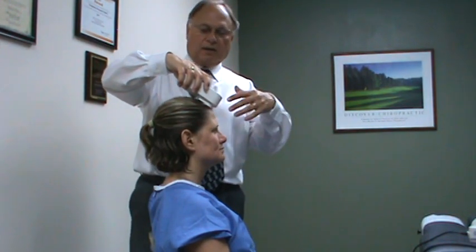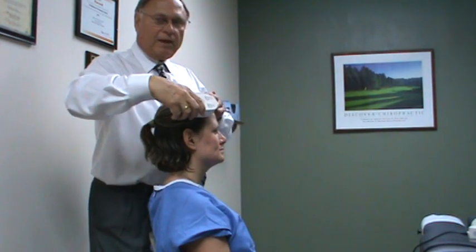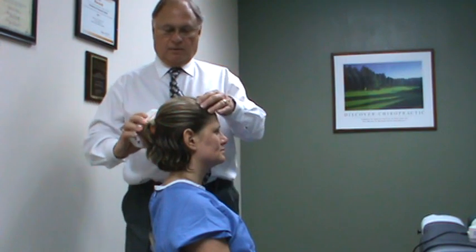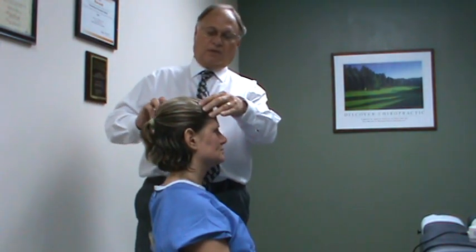When it shuts off, move to another spot. You don't have to overlap — you can go an inch or so apart and go completely around the head to get the full energy coverage done.